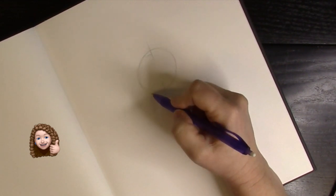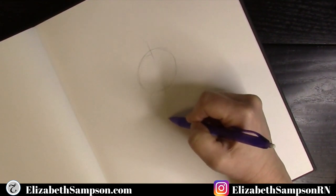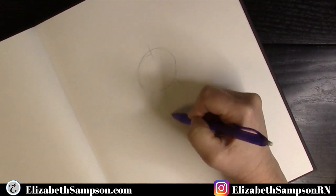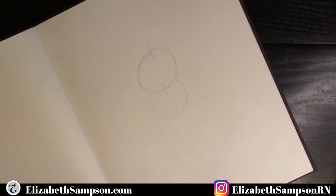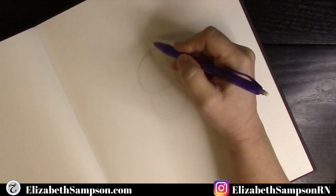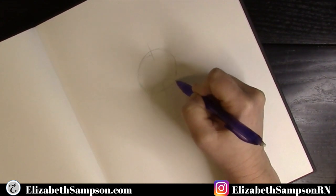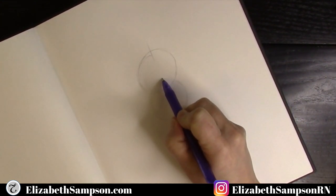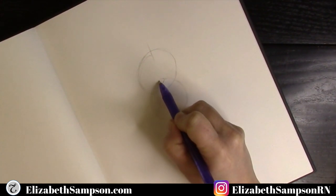Next we make another circle for the body, or just the chest area of the tiger. Place it under the first circle, and where that second circle extends into the first circle gives you a guide line for where to place the nose. At the center, make an arch for the top of the nose and a V shape for the bottom.